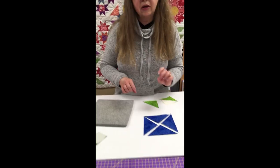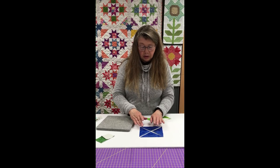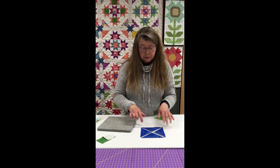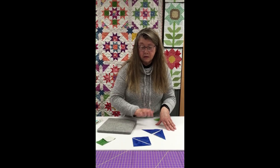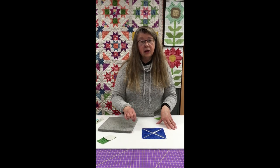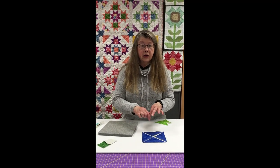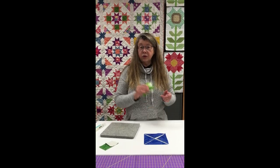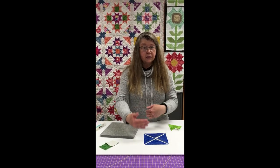Quarter square triangles are actually a little bit trickier to work with. A lot of people wonder why they're cut a certain way — they're frequently cut by taking a square and bisecting it on the diagonal twice. A lot of people wonder why we don't just split it on the diagonal once like a half square triangle. The reason is that when your quarter square triangle block is pieced, you want to end up with straight of grain along the outside edges. If you cut the fabric like a half square triangle, you would end up with bias on the outer edges of the block. That is why they frequently have you cut a square bisected twice.